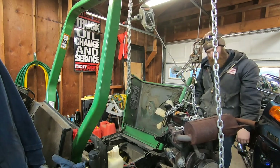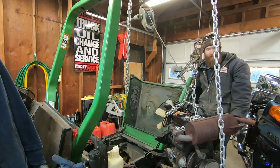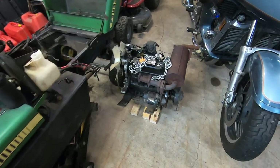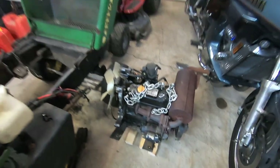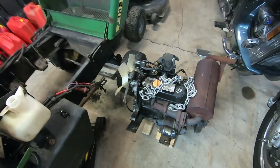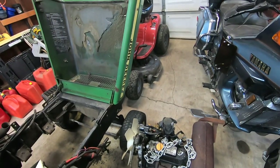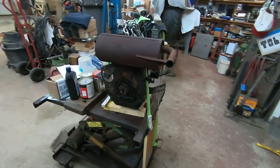Now I can take that motor and set it on the ground. That's one way to get the motor out of the machine. It took a little bit of madness messing around, but it can be done without an engine crane. Now I've got to figure out how to get it from here out the door and in the back of the pickup. Here's the motor out of that John Deere.